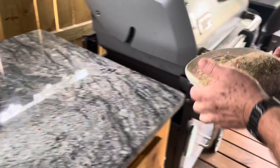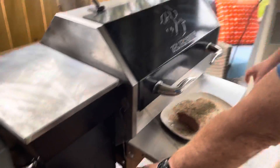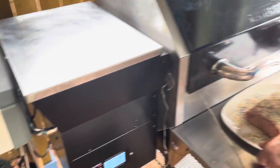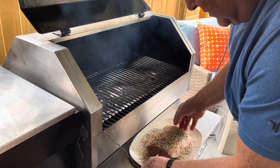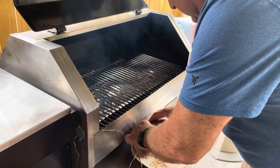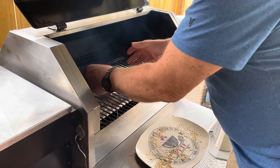Now we're going to take it over here and put it on our smoker. Got our smoker going at 225, where I like to start, so we're going to go nice and slow on this. Our target temperature for pork is going to be 145. We'll get our probe in there, put that seasoning on there, put it on, and let this RecTec do its thing. We'll be back.